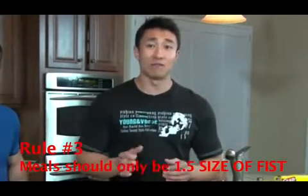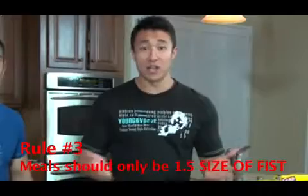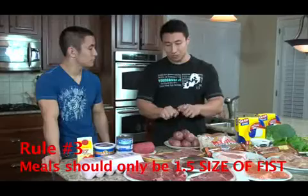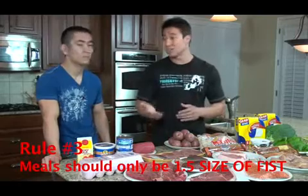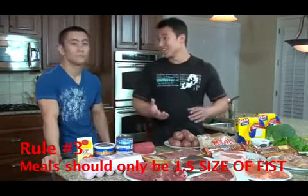Rule number three: all meals need to be the size of one and a half times your fist. If you look at your hands, one and a half times your fist is the portion size — this regulates the amount of calories you eat. For guys with big hands, maybe go with one fist instead of one and a half, but on average, one and a half is a pretty good portion size.